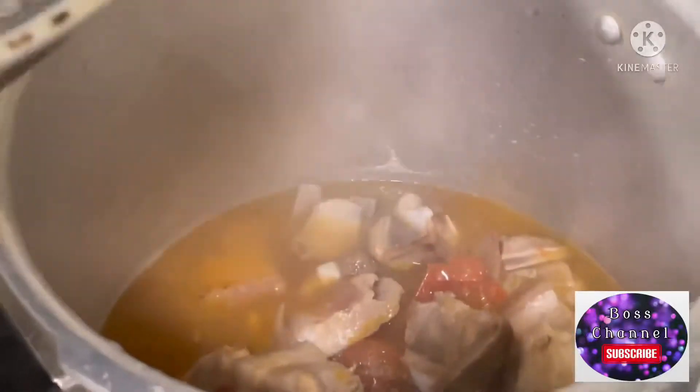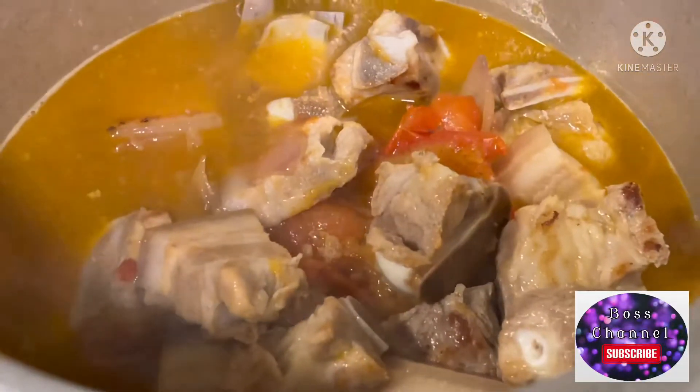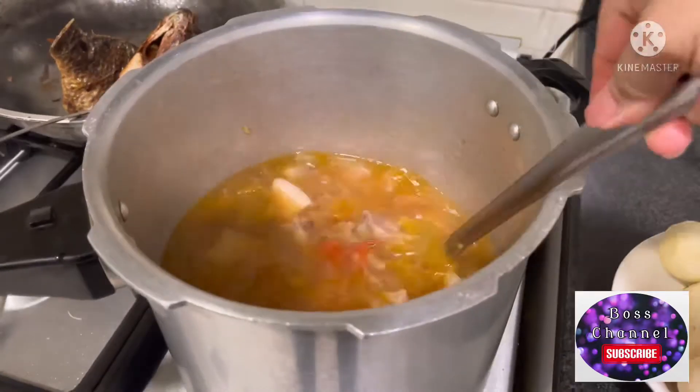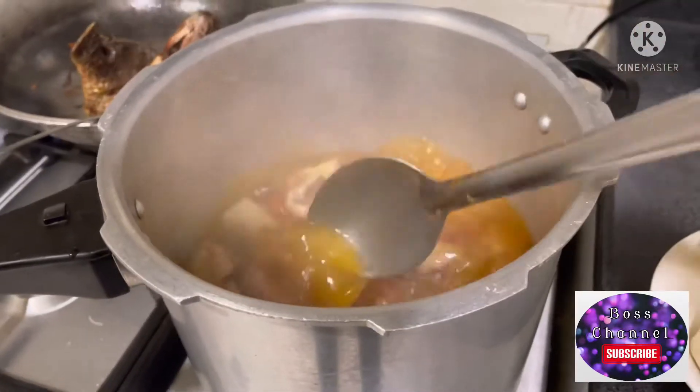Pinalambutan ko sya sa pressure cooker para sa mabilisang luto kasi late na ako dumating galing sa work. Pero kung hindi ka rin lang nagmamadali, pwede rin naman yung normal na palambot — mas masarap pa rin naman pag hindi sya nakapressure cooker.